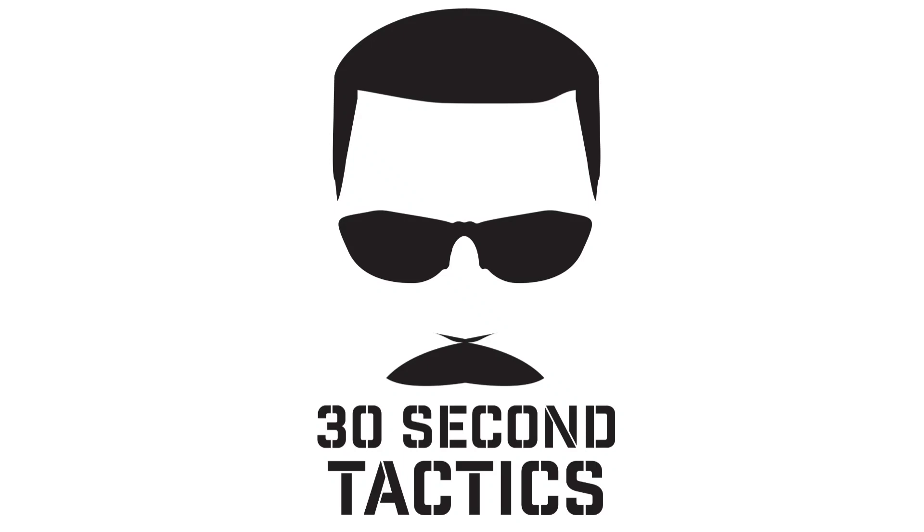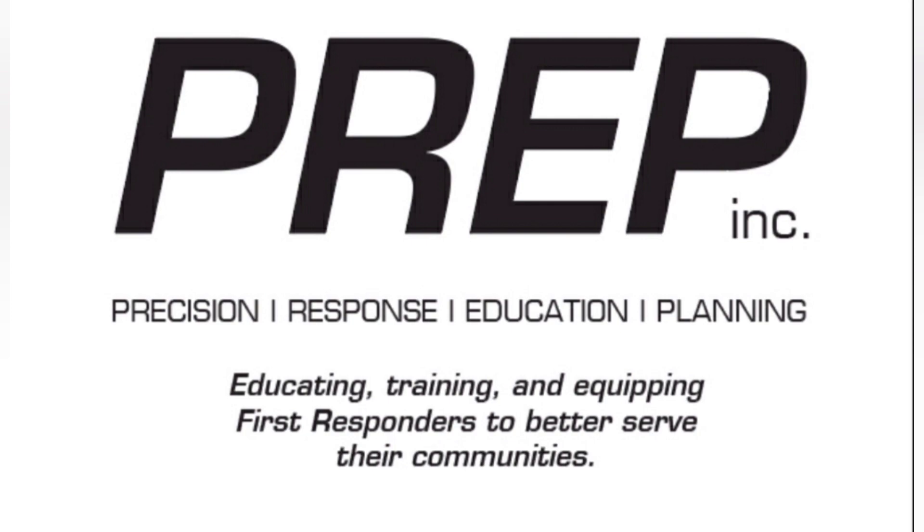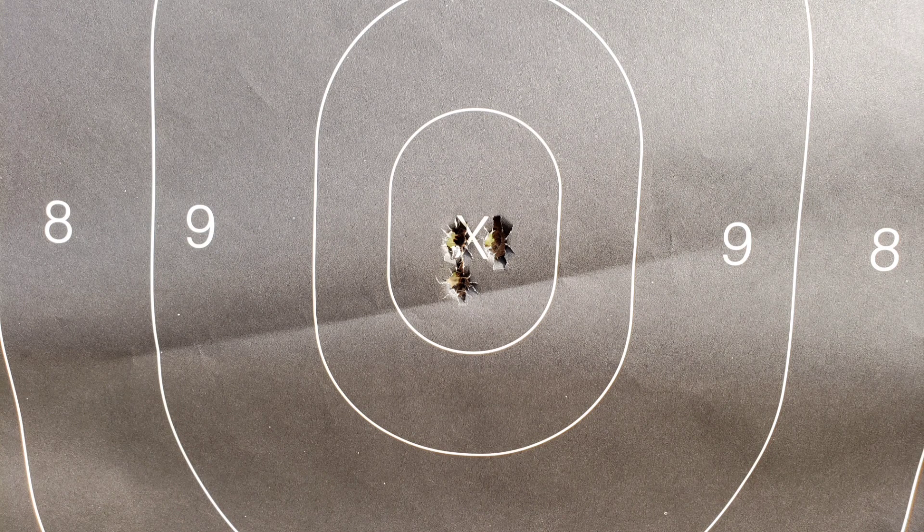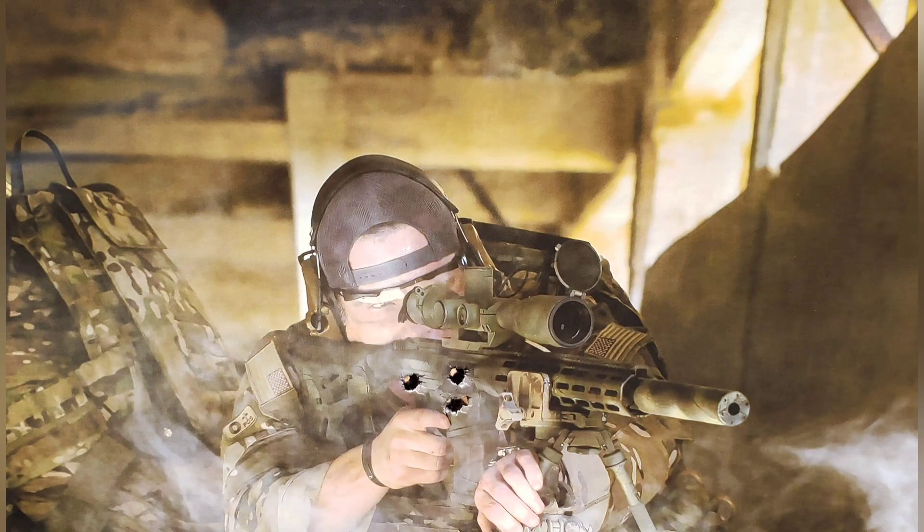I'm Shannon Thrasher and this is 30 Second Tactics. We were out on the range today with Prep doing some sniper work, took a little break and put together a quick video. This is Jeremy, one of my lead instructors. Hope you enjoy the video and we'll see you again at the end.